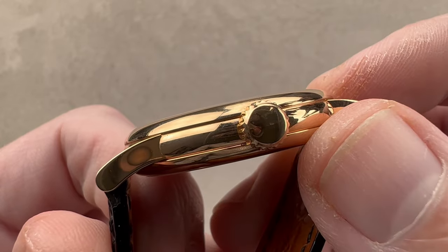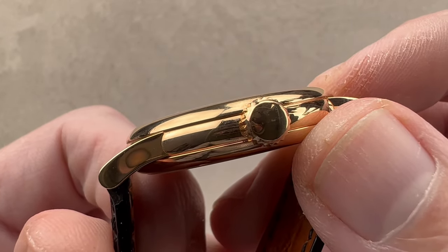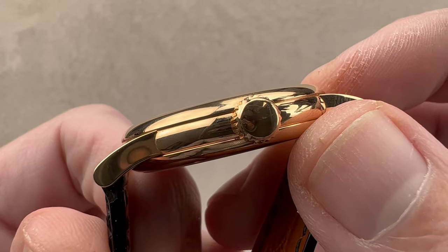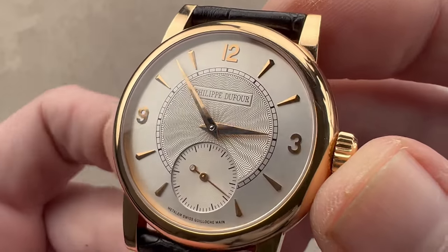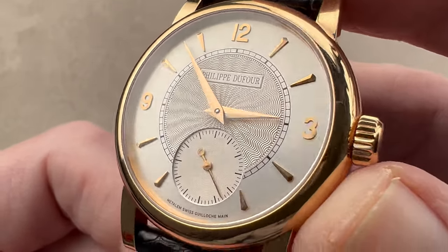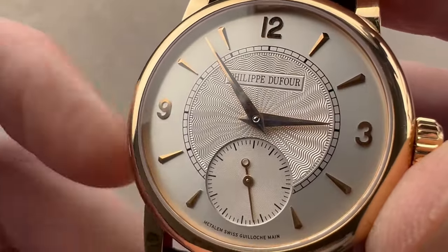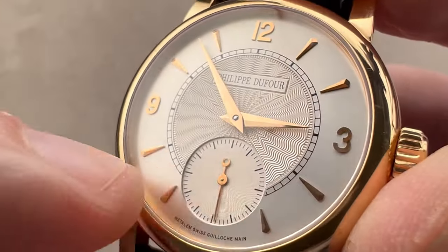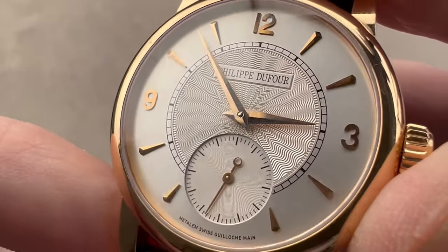He also worked at Jaeger-LeCoultre, Gérald Genta, and Audemars Piguet during his time — born in the Vallée de Joux and educated there at the École. He was steeped in the traditions of one of the watchmaking heartlands of Switzerland. The dial, made by Metalim, features a sunray pattern outboard under the hour track, and then inboard a spectacular billowing rose lathe pattern.